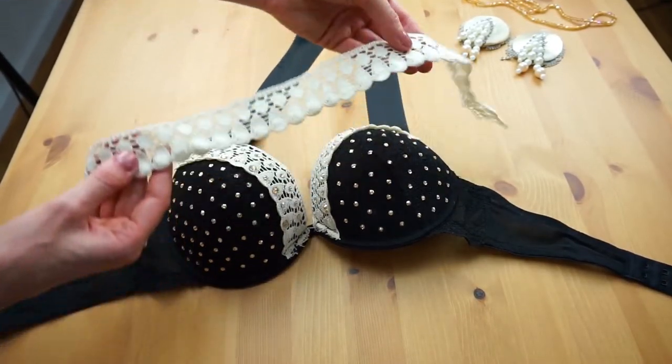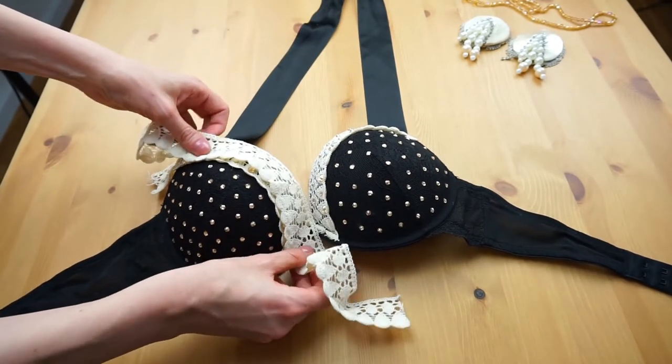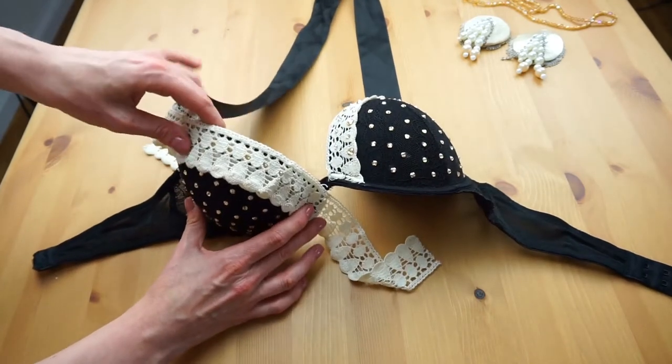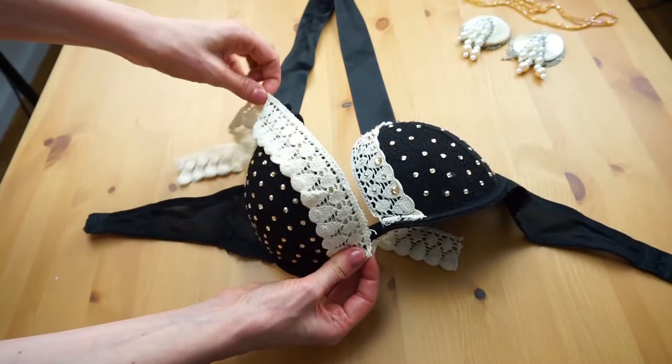Then I was adding some lace. I just took normal lace which I put on every side onto the bra and sewed it. Also very simple.